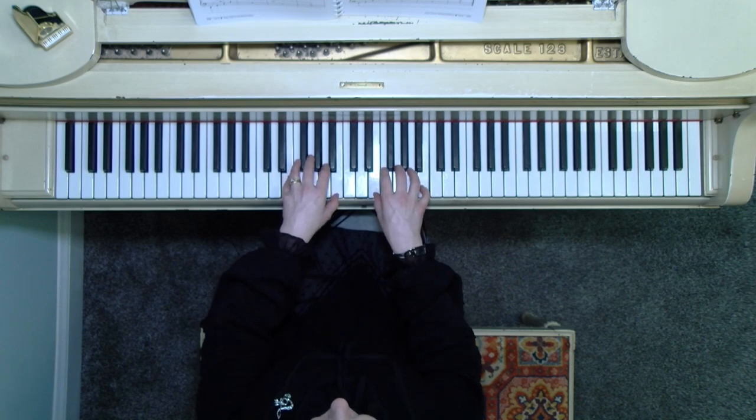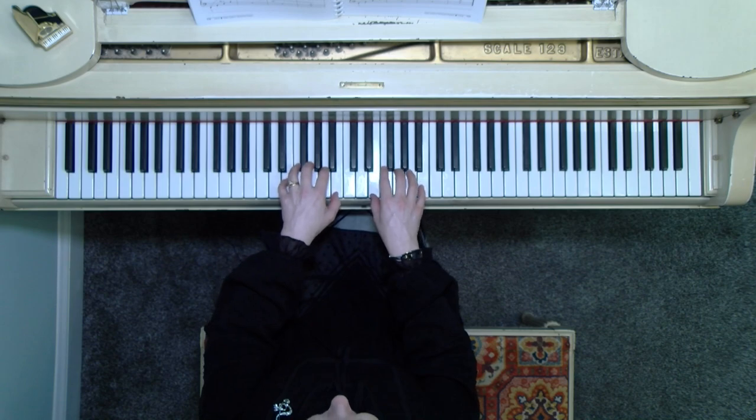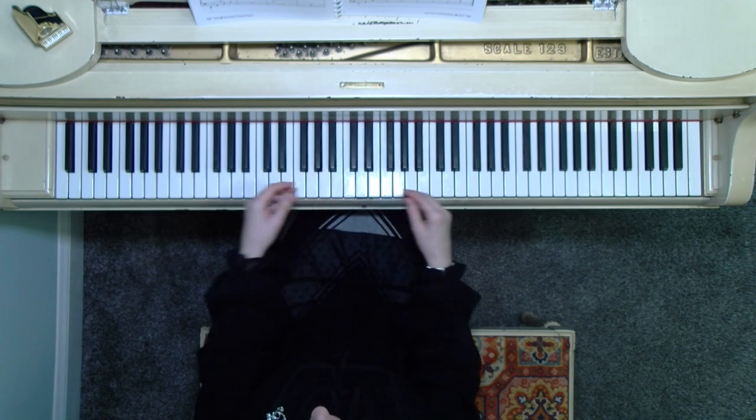Measure five, we move down. So it was the G position, now it's E position. We have an E and B — there's your E fifth. Measure seven, again same position, doesn't move.